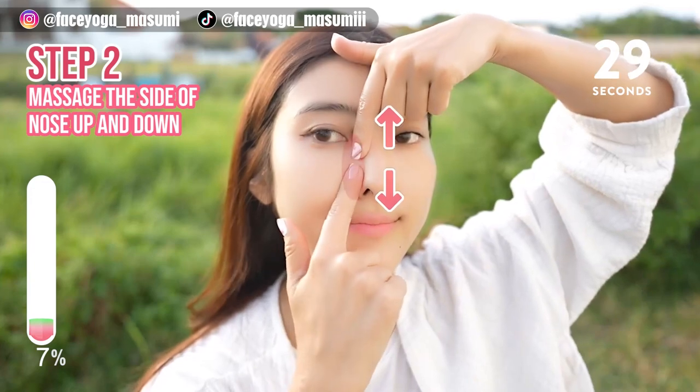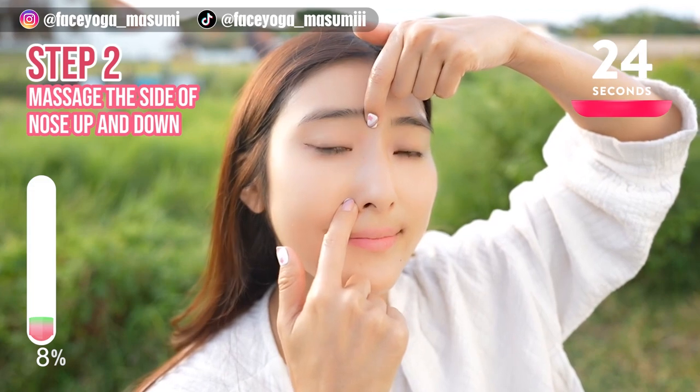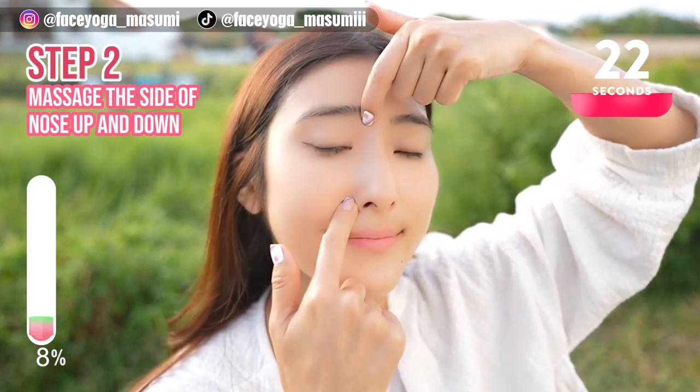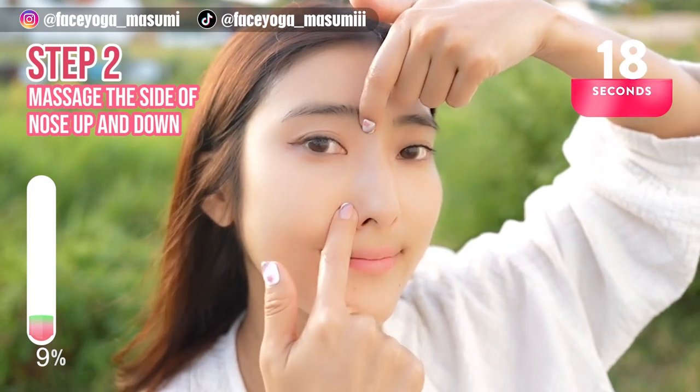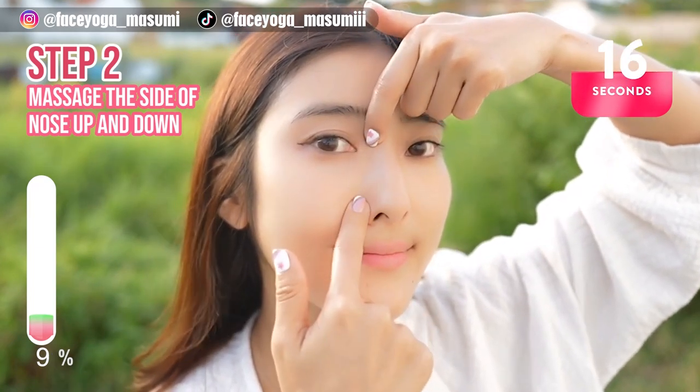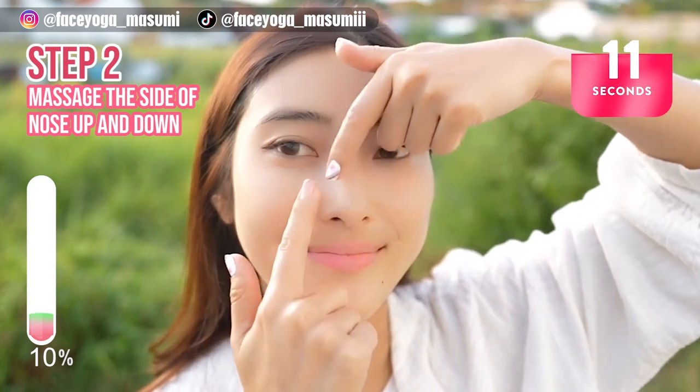Step 2. Using your fingertips of both index fingers, massage the side of the nose in an upward and downward motion. Let's release the tension from the muscle.